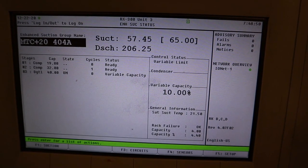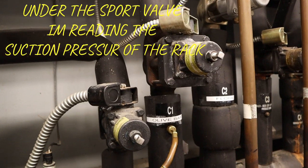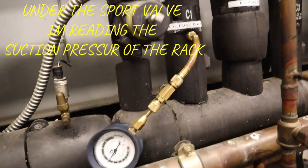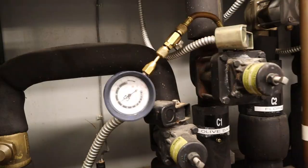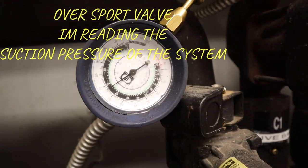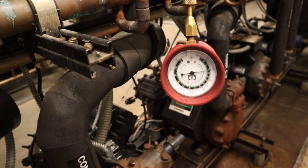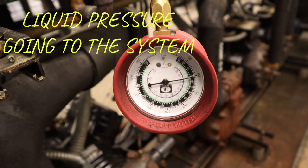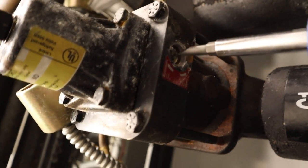The rack is running at 57 pounds right now. My pressure under the support valve, reading the suction header, is 54 to 55 pounds. On top of the valve, rated from the cases, it's 66 pounds, and the liquid pressure going to the cases is 105. So what I'm gonna do right now is open up the support valve straight open so I can't hold any pressure back during the pump down.